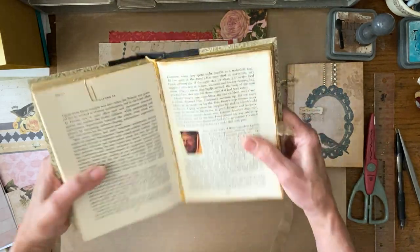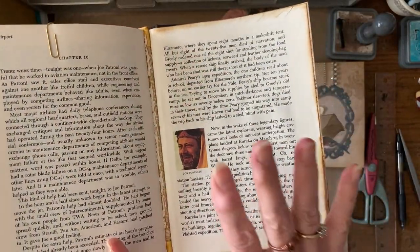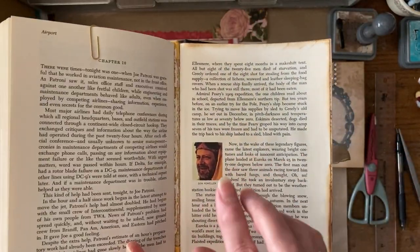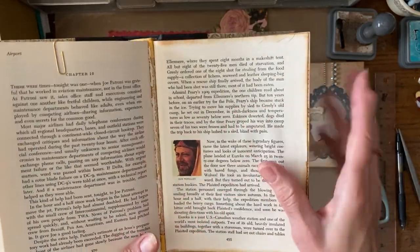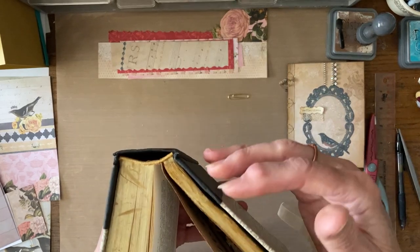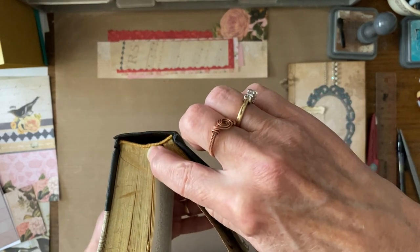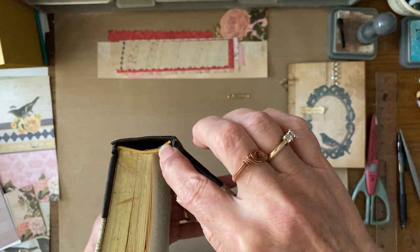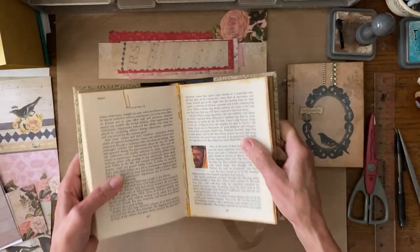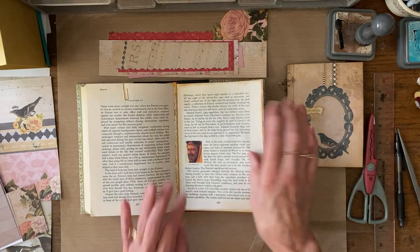I took out all the pages right down to the fabric binding and that's going to work out great because now it's all clean and I can attach my new signature there. Some books are put together differently — that's one reason I like Reader's Digests. They're newer books, and on older books signatures may be stitched in, which is different. These newer ones come out much cleaner. When I say 'new,' I'm talking like the 1970s — so that's another good reason to choose this type of book.